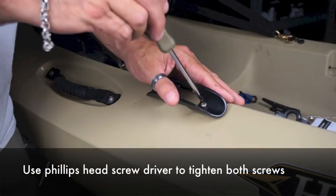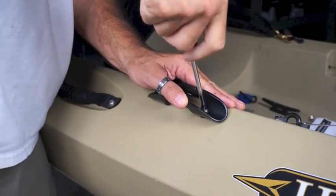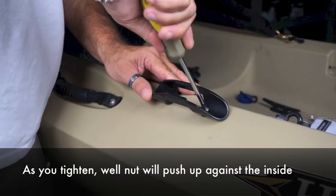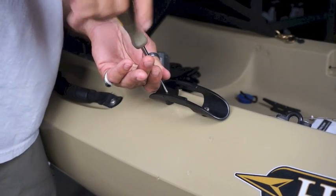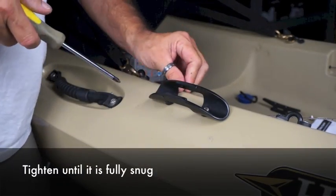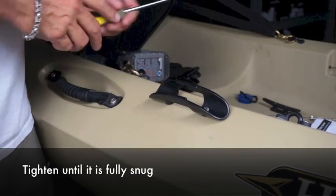I always prefer just to use a traditional Phillips head screwdriver. As you tighten the screw you'll feel it get tighter and tighter because the well nut is pulling up from the other side. Tighten it until it's fully snug and you've now installed your taco paddle clip.